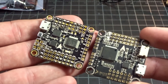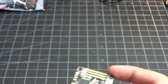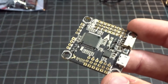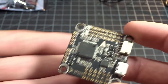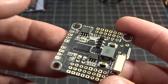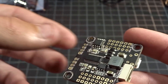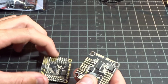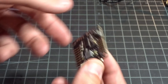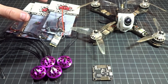Lastly we have the flight controller, the X Racer F4. I've used the F3 version of the X Racer for quite some time - you can see it's actually what I have here and what's in the Beast X right now. We'll be swapping it out for its newer brother. This one basically just has the F4 processor so it can run at faster speeds and more features. They also added a built-in OSD - a Betaflight OSD - which is quite nice, as well as a beefy regulator. Everything looks generally the same, which is good because this is a very popular board that I quite like.